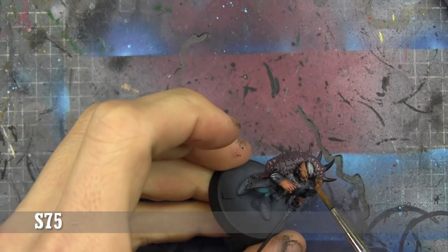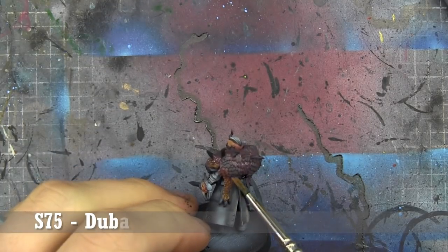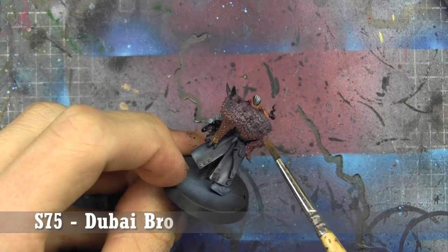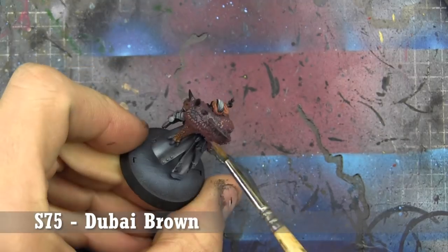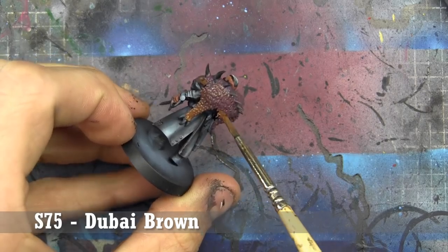The next color we're going to go in with is Dubai Brown — it's not necessarily going to be a dry brush, it's quite wet. We're going to be just starting to layer it out along the edges of that pelt. You'll see it go back in with a little bit of African Shadow, blending back and forth to make sure we get a good transition between the colors.